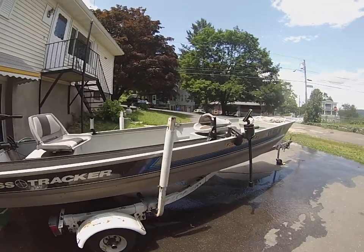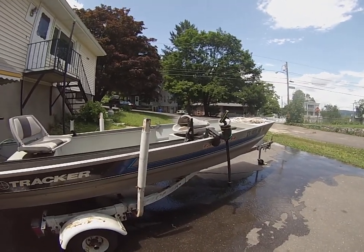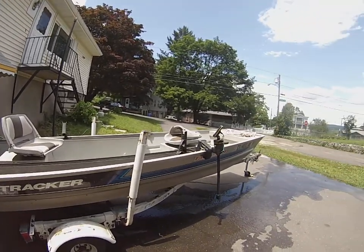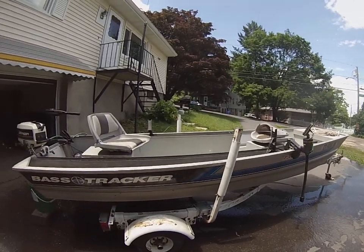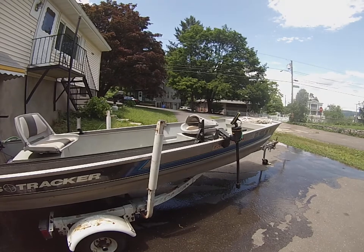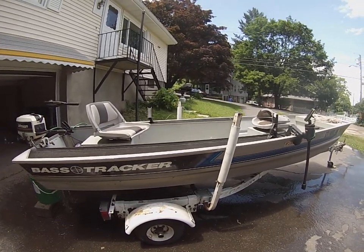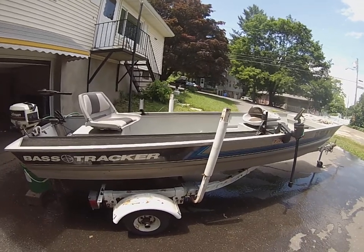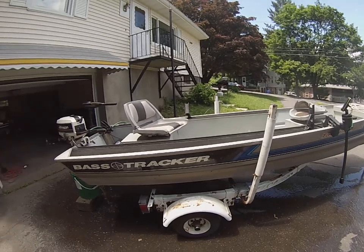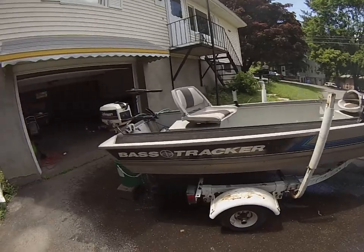Any other questions, just feel free to ask. It's well worth what I'm asking for. I can't tell you how many fish I've caught out of this boat just this year alone. It's a very, very good boat. I'm only getting rid of it because I want a bigger boat and a smaller version of this — I want two different boats. This is kind of an in-between and I don't really have any use for it anymore, but it'll definitely make use for somebody else.